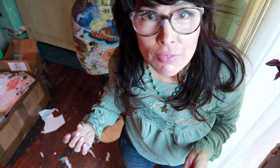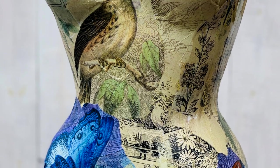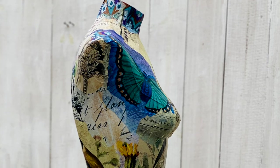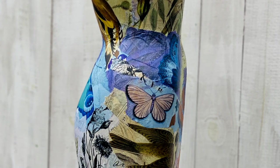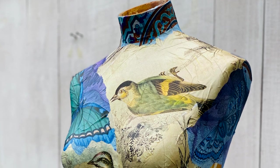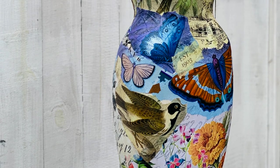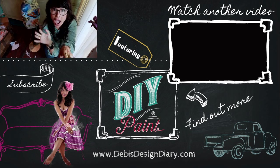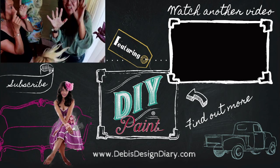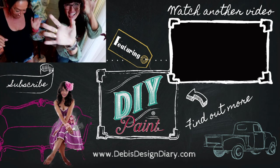Let me know in the comments if you like this video. Life is crazy and this is what it takes to get a video out sometimes — thank you all for watching. We are going live every week Saturday mornings at 9:45 on my Facebook page; it's a sneak peek inside the store and what we're up to. Text us if you want a reminder. To find DIY paint in your area, to sell it in your store, or to find the products used in this video, click the link below. Thanks for watching.